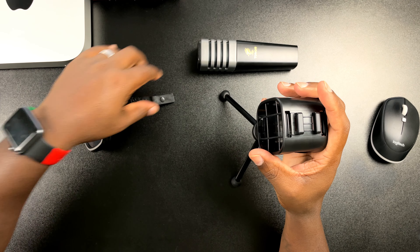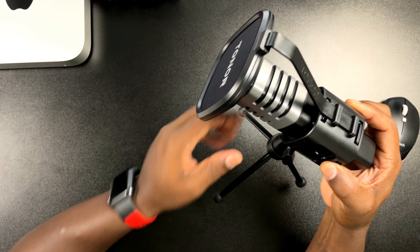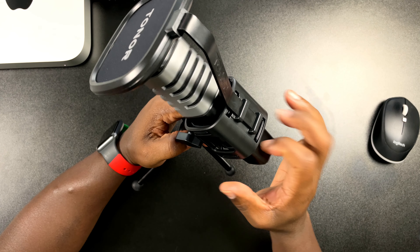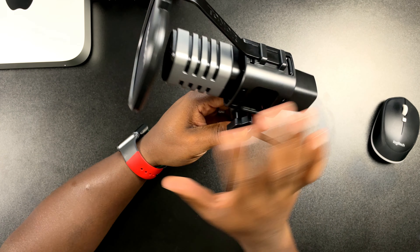Next you're going to have your pop filter. It has some Toner branding on it and the mesh feels pretty good. This piece is plastic and this part here is actually metal, also with Toner branding. Then last but not least, you're going to have the microphone, which already has the stand attached but you can remove it. The legs are metal but the feet have rubber stoppers. You can adjust and tighten it, and this is where you'll clip your pop filter — it just clicks into place. Then you slide the mic back through and adjust it so it's set back a bit from the pop filter.